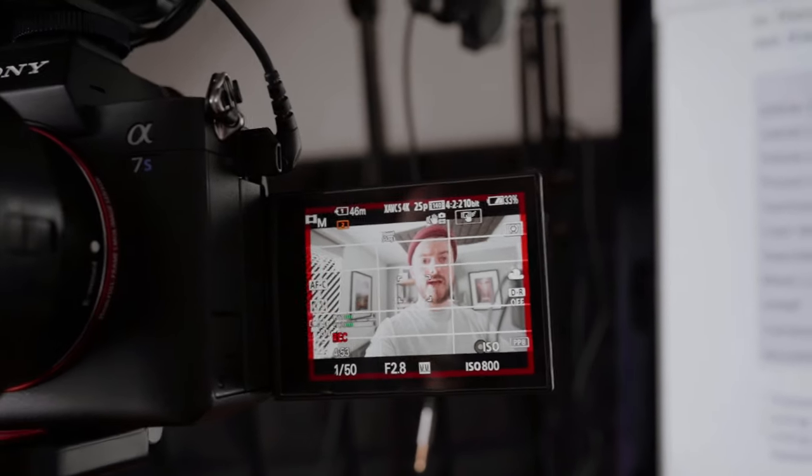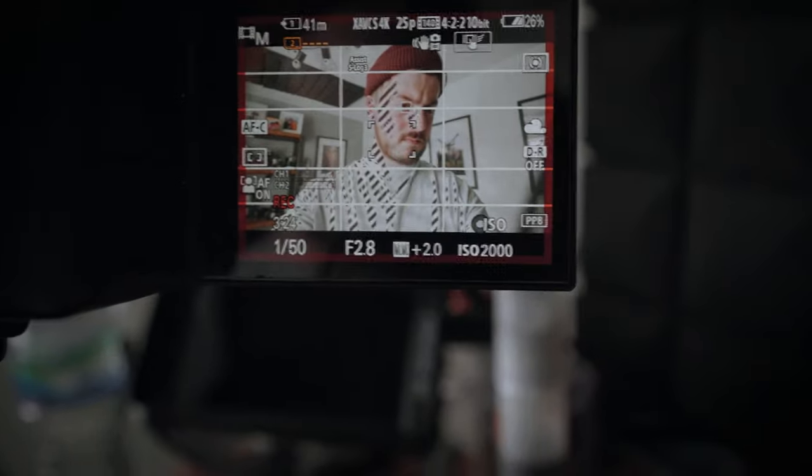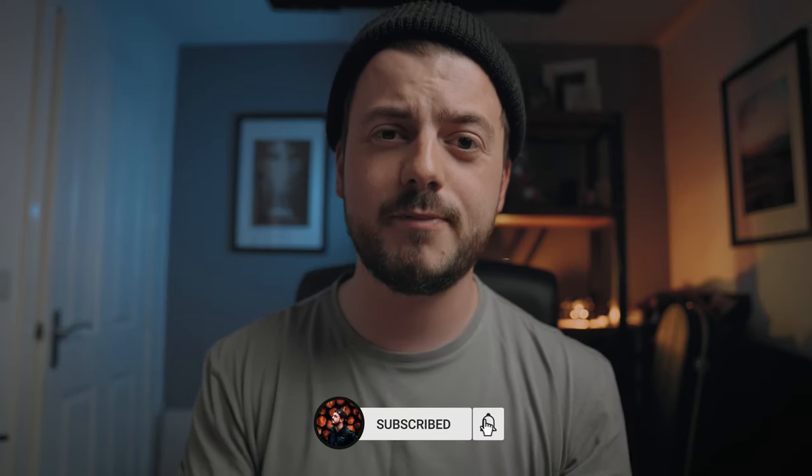Let me know if you try any of these or if you have suggestions about Sony picture profiles in the comments below. S-Log3 or any log footage still takes a little getting used to when it comes to shooting — you do have to overexpose, but not too far or you'll clip your highlights. If you want to find out how to shoot S-Log3 footage successfully, watch that video. As always, thank you very much for watching — hit the like button, subscribe if you want to see more content like this, and I'll see you there.